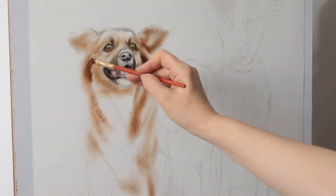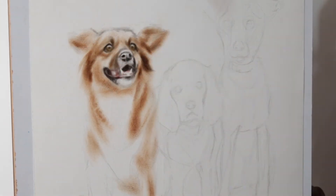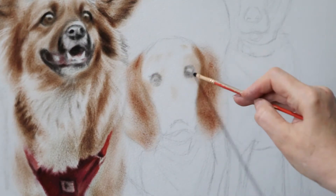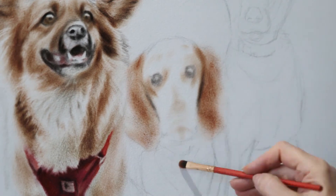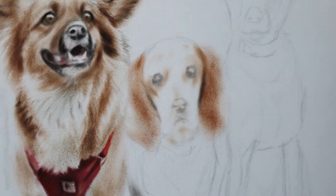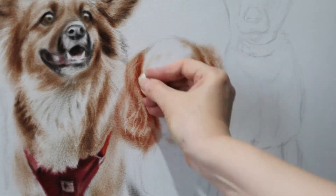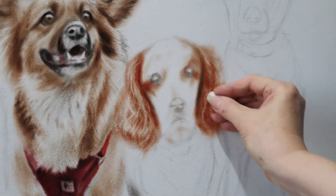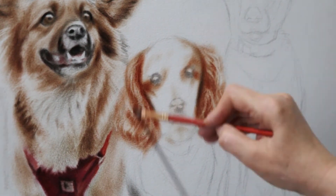It looked pretty cute — I really liked the expression on its face. With a very little amount of oil paint, I started applying several layers to achieve depth. For highlights, I use an eraser cut at angles.